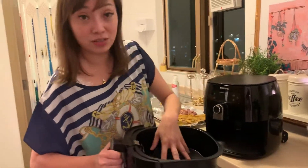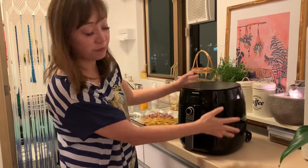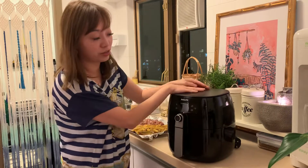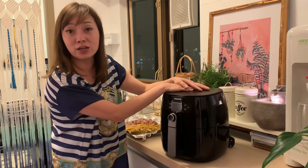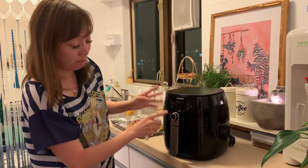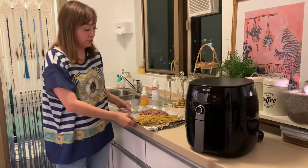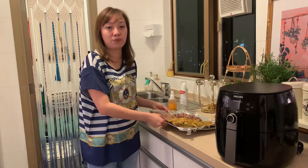This oven can grill chicken and different kinds of food, of course there are different brands. I'm not here to promote the machine, I'll just show you. Today I will cook food that has already been marinated for the barbecue.